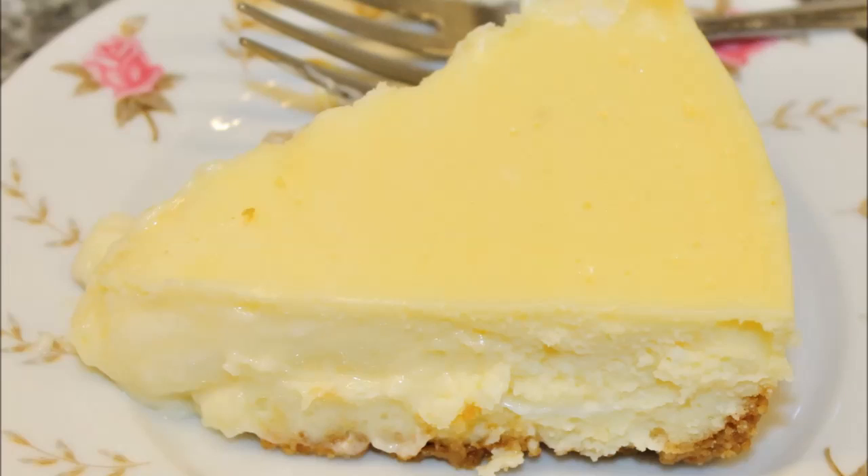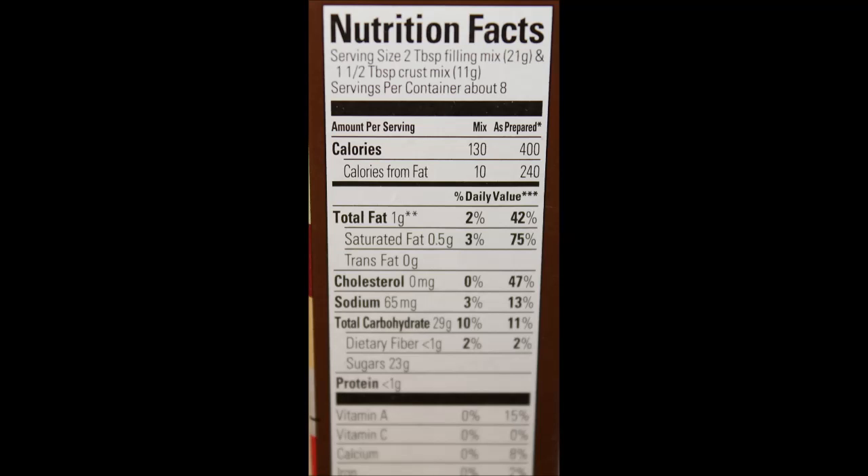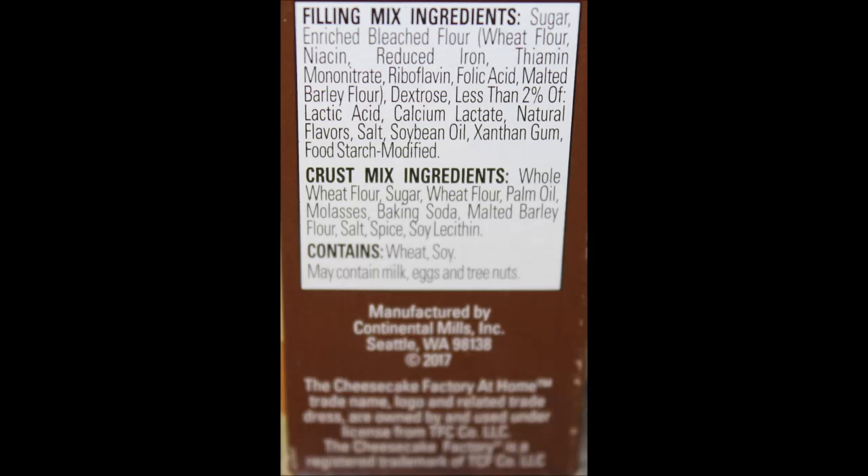We have two more of these that we're going to be trying and I'm excited about them. I hope you can find them in your area. They were in the baking aisle — we thought they might be with the other cheesecakes, but they weren't. They were in the regular baking aisle. I hope you enjoyed the video. Thanks for watching. We'll see you next time.